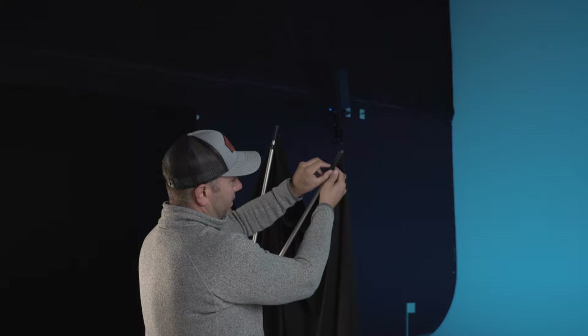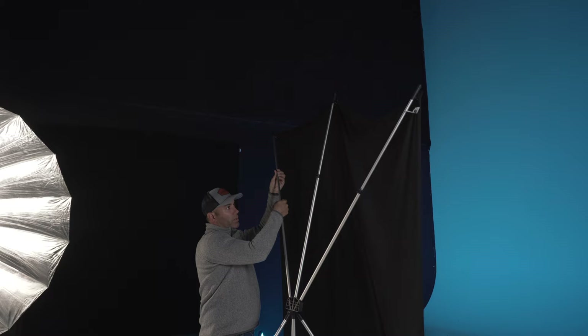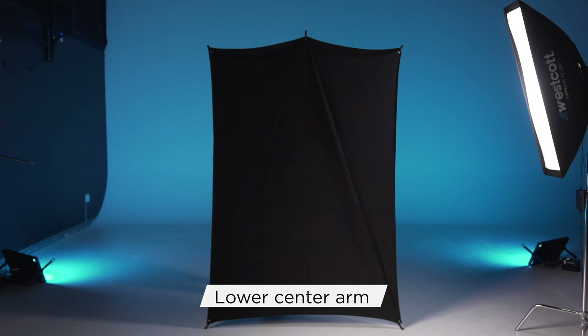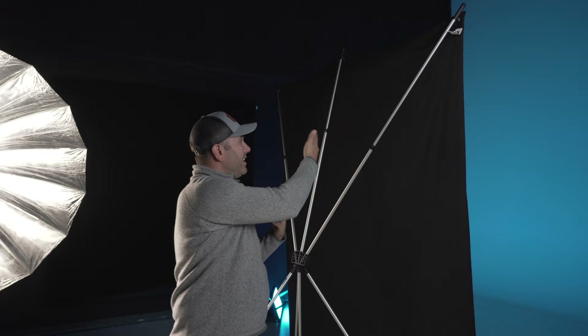Release this little lever and extend each of the arms. When extending each of the arms, the center one does not extend all the way. In fact, the center one, when extended all the way, can create a really nasty crease in your background that's really undesirable for photo and video. So the outer ones, extend those all the way. The center one, increase it until the front of the background is really nice and flat.